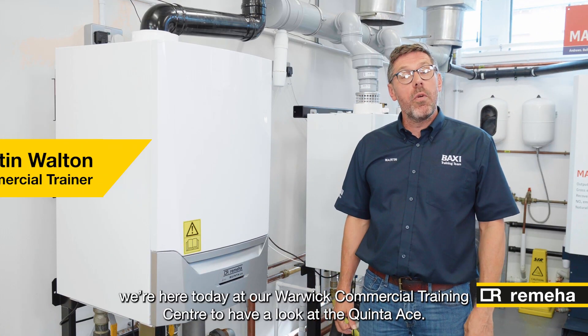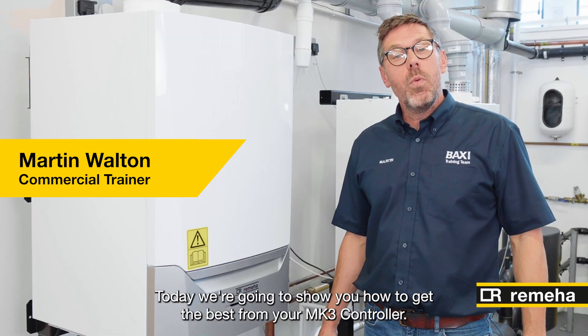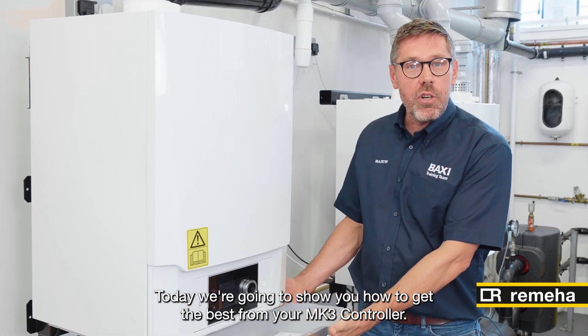Hi, my name's Martin. We're here today at our Warwick Commercial Training Centre to have a look at the Quinta Ace. Today we're going to show you how to get the best of your Mark III controller.